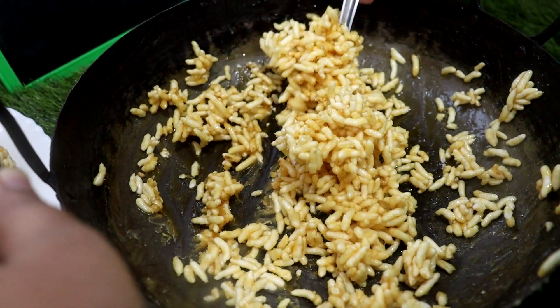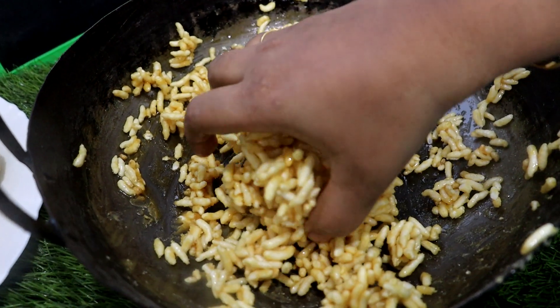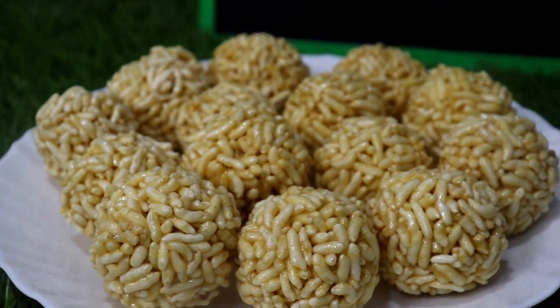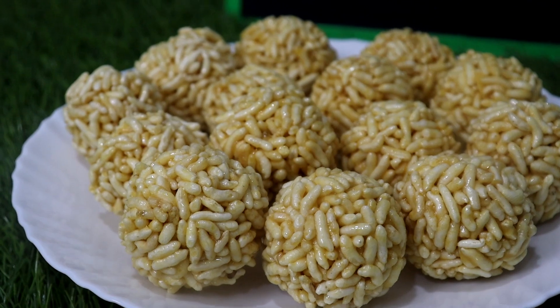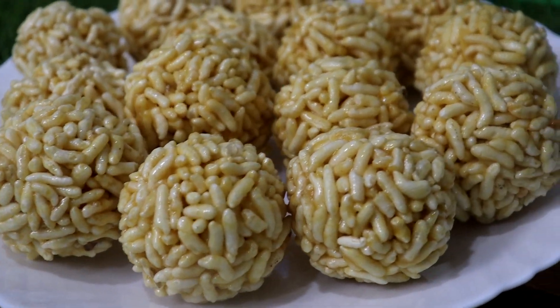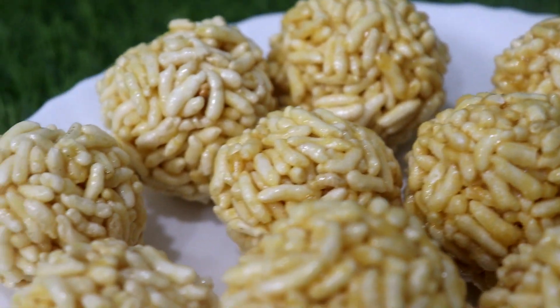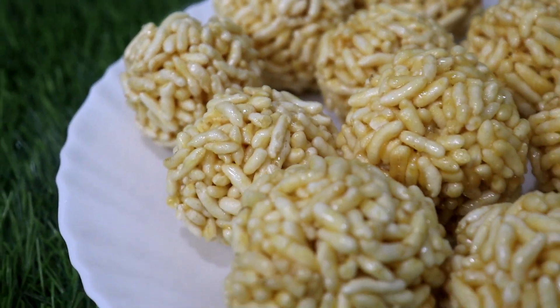We are very good to make the rest of this recipe. We will try this recipe for a long time and enjoy it. This recipe will be delicious — watch the full video.